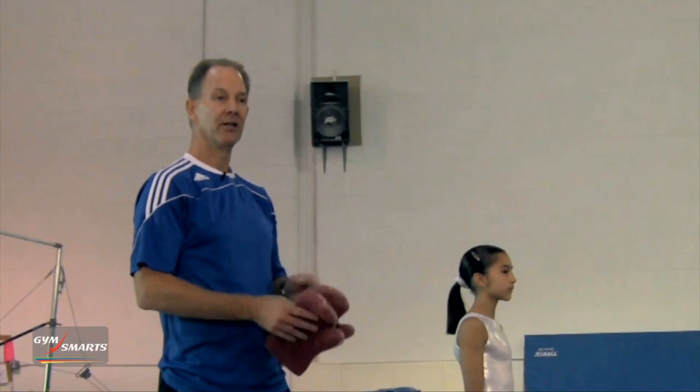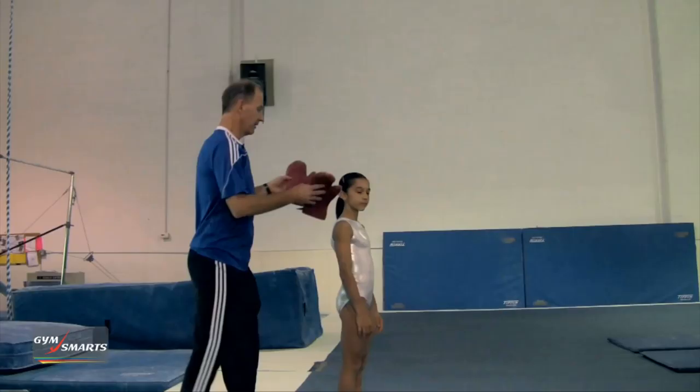Hi, I'm Tony Gaiman and this is your gymnastics minute. Today we're going to talk about a way to help keep the alignment with the arms and the head in a straight line during the basic skills.